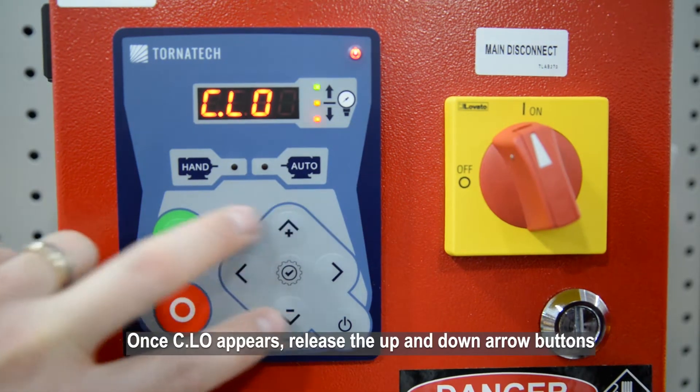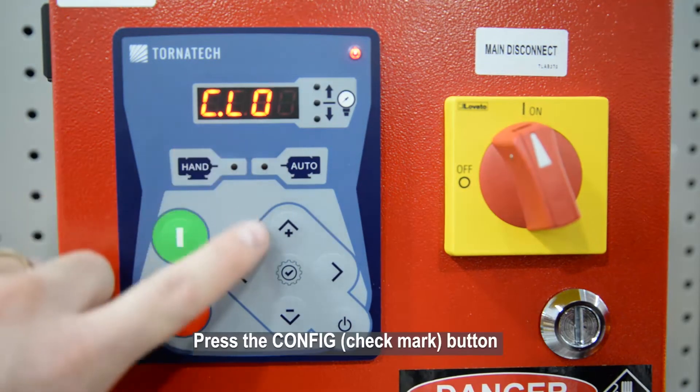Once CLO appears, release the up and down arrow buttons, then press the Config button.